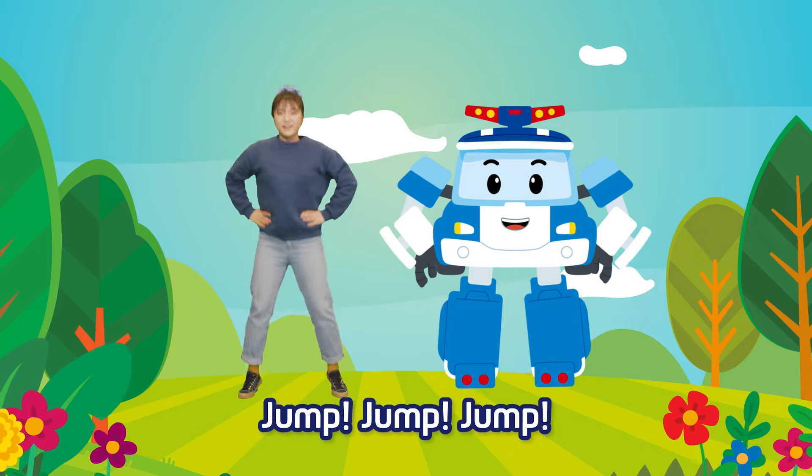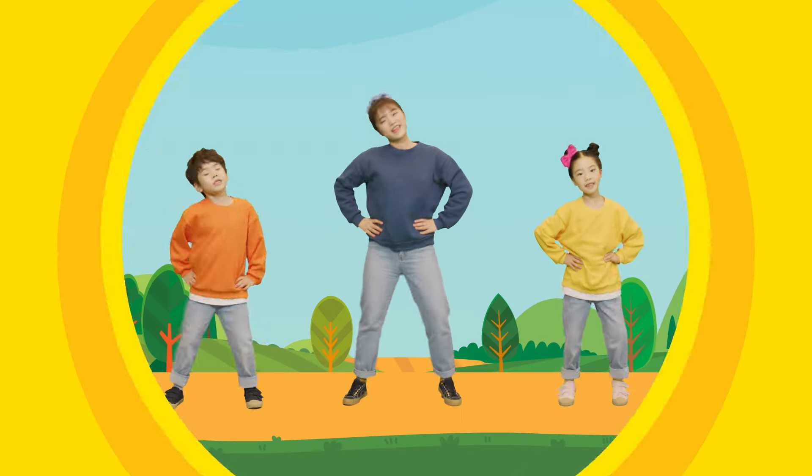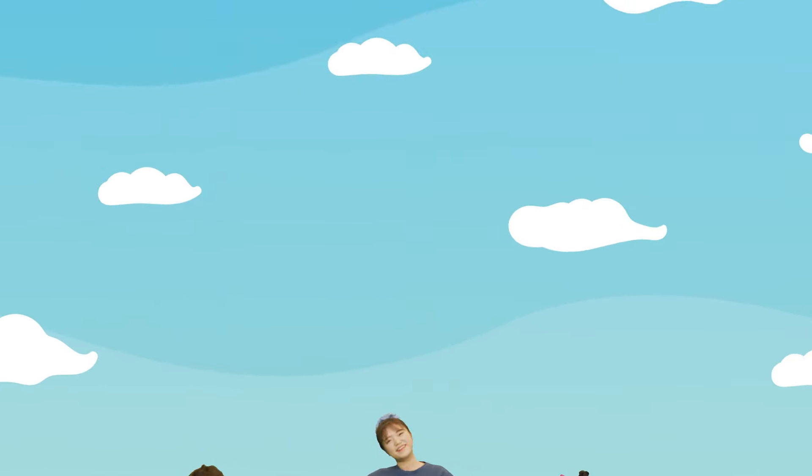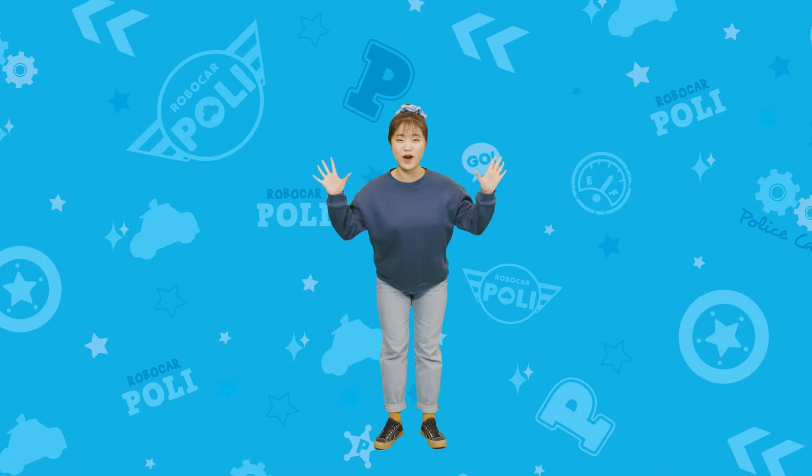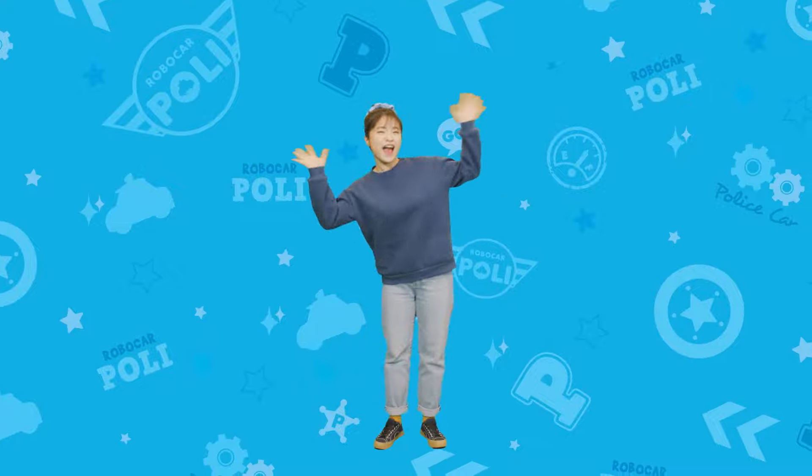Roll your feet left and right and jump, jump, jump. Whoa, well done! We'll see you next time. Bye!